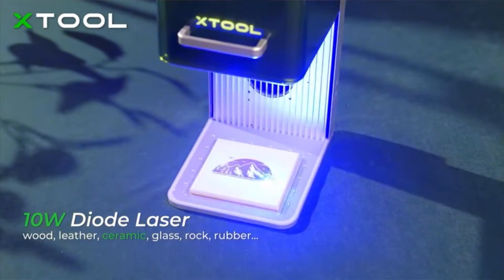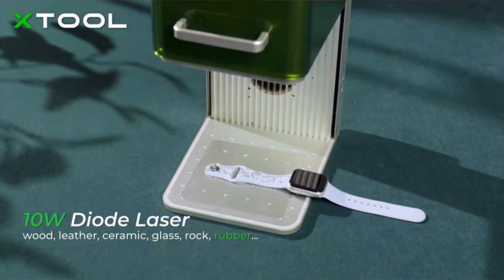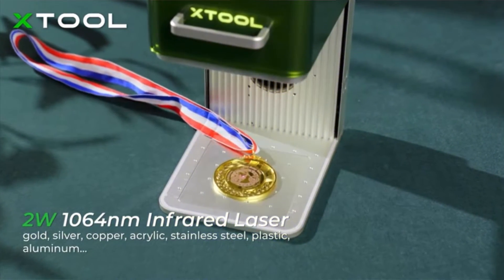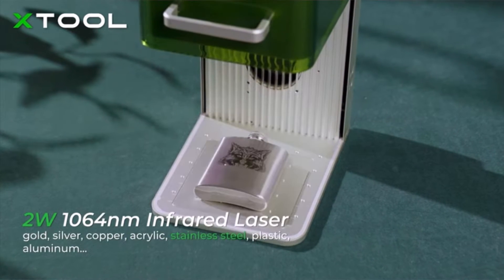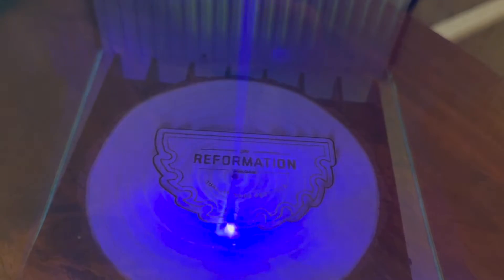With the 10-watt blue diode laser you can engrave on wood, acrylic, glass, paper, leather, ceramic, and rock. With the 2-watt IR 1064 laser you can engrave plastic, aluminum, stainless steel, iron, gold, platinum, and silver, and so much more.